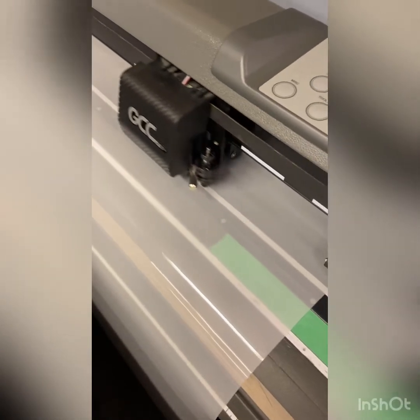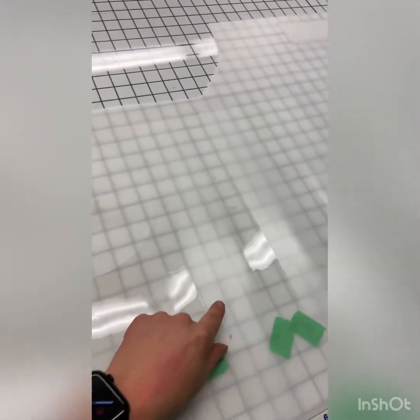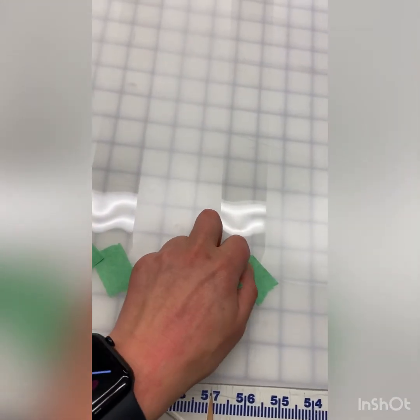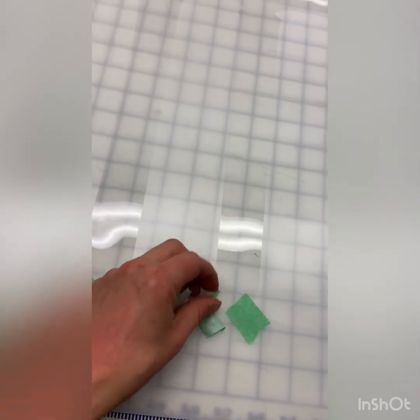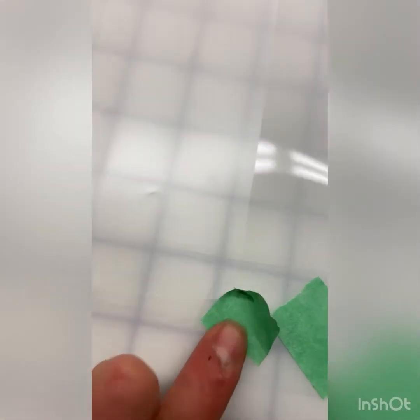This uses an XY axis, so it goes back and forth until it is done cutting. Then we have to weed out the excess material. We've weeded out the inside pieces — what that means is we just pick and peel out those pieces and then peel out the surrounding. These pieces of tape here, when we go to roll it on the vehicle, if there are pieces cut in like this they can potentially rip right there. So we tape it so that when we roll it onto the vehicle it doesn't get caught and rip.